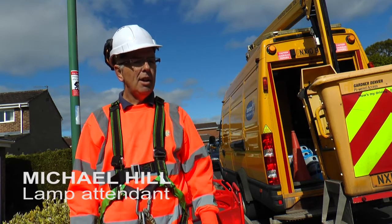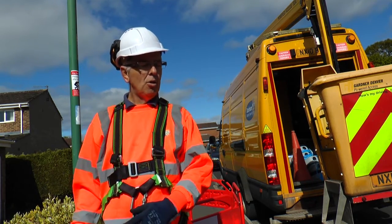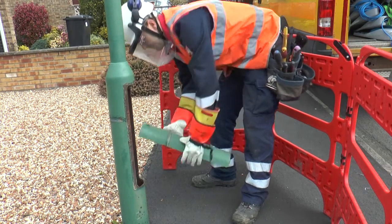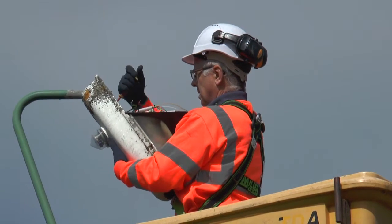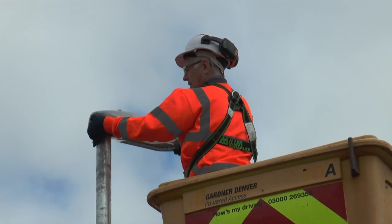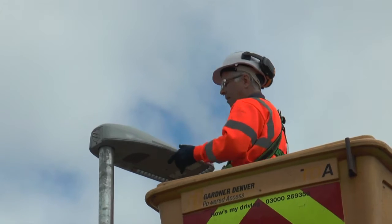Basically all we're doing today is working, opening the door, disconnect the door, the column, go to the top, remove the bracket, put an extension pipe on and put the LED on top of the extension pipe, then connect the bottom, then we turn the light on.